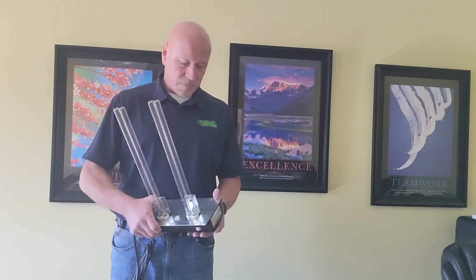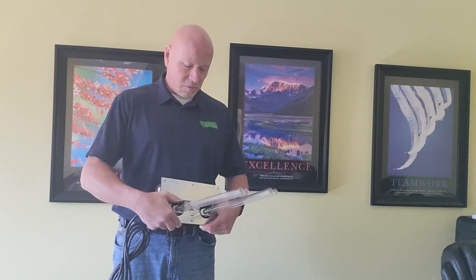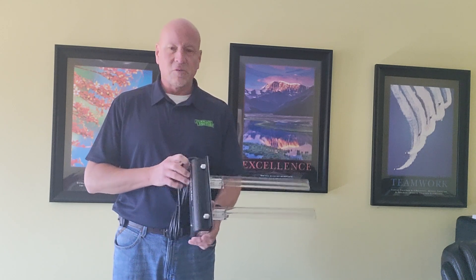Hi, Wayne from Furnace Doctors here in your not fancy, no frills, no special effects posts about different ideas for indoor air quality. One of the questions we get is what is indoor air quality? And then the other question is what do we do for indoor air quality? Well, one of the first things — and one of the easiest things to understand or most popular — is UV lights.